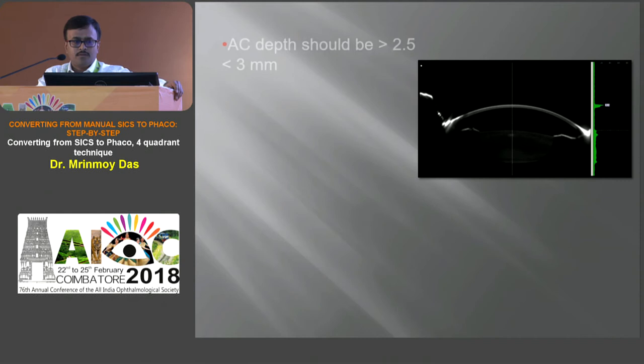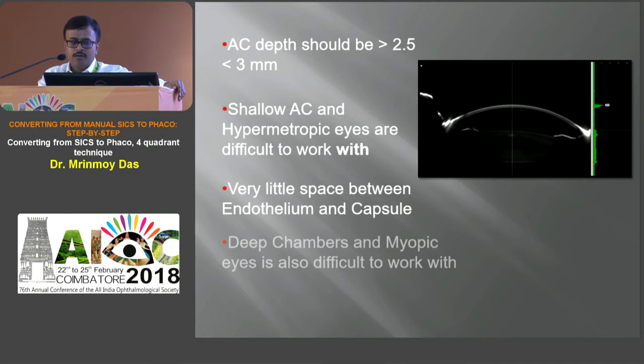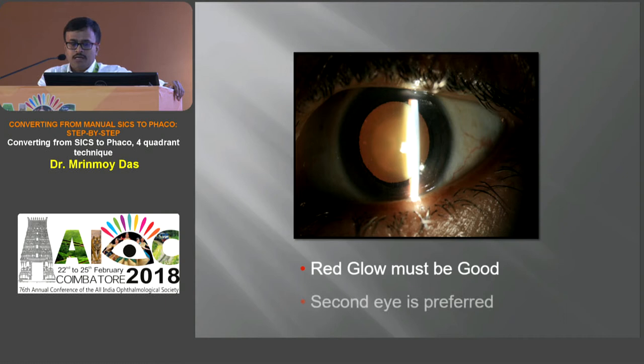AC depth should be more than 2.5 mm but less than 3 mm. In hypermetropic cases with shallow AC there is very little space between endothelium and capsule, making it difficult to work. In deep chambers like myopic eyes it is also difficult — the maneuverability of the instrument is very difficult and chamber fluctuations occur more in myopic eyes. Red glow must be good in these cases. Coming to incision: incision is the first step towards successful phacoemulsification. The incision should be a clear corneal incision — if it includes the conjunctiva, conjunctiva ballooning occurs and the cornea ends up at the bottom of a well of water, making visualization difficult.